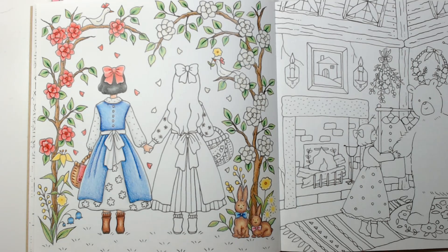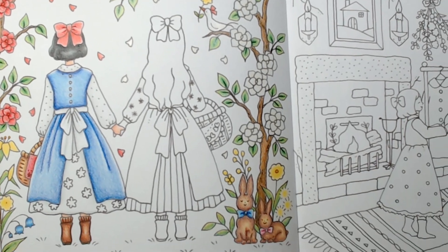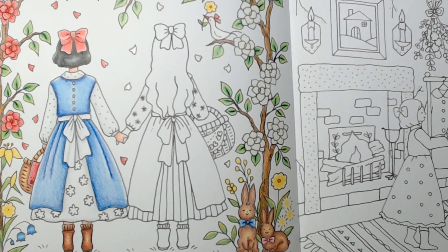Hey guys and welcome to Part 3 of the Snow White and Rose Red color along. I think we'll just jump straight in — I'm gonna zoom in some. Today we're gonna try to finish it off. Sorry, just moving my camera a tiny bit there.